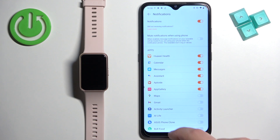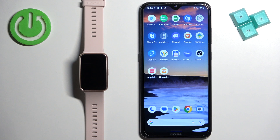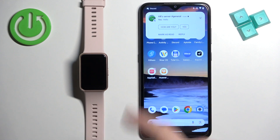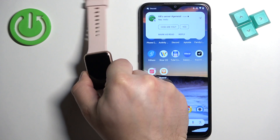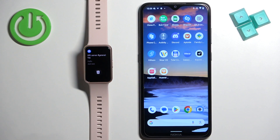Now we can close the app and see if it's working. I'm going to send myself a message on Discord. And we got the notification on our phone — let's check the watch. And as you can see, we have it right here.